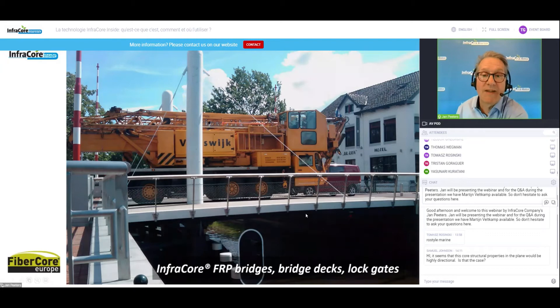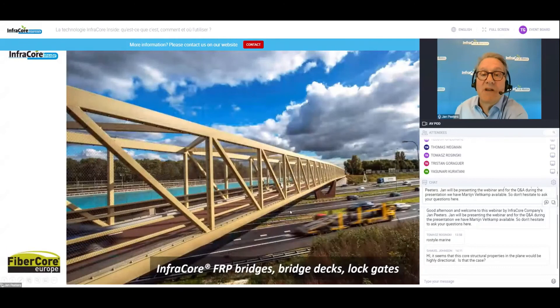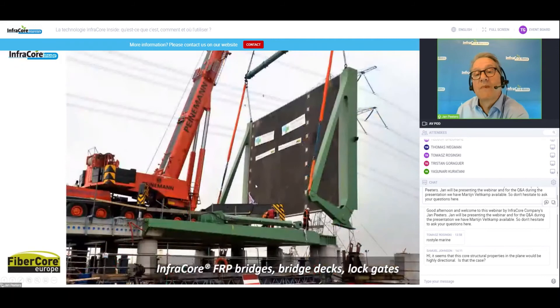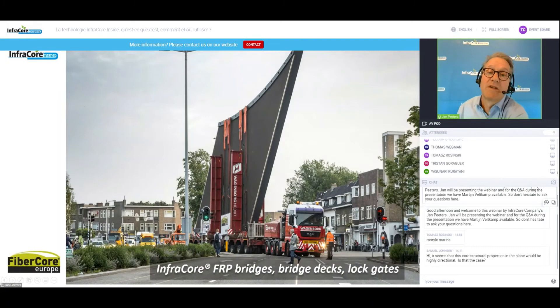A 142-meter bridge deck where at the floor level there is no steel connection — there is only an InfraCore deck. This is a very lightweight structure across a highway in Holland. This is a typical bridge deck — again, a single injection, and the full thickness is an InfraCore structure. An even bigger example is one of the biggest injections we did: 21 tons of polyester resin injected in a single shot. This bridge carries 60-ton traffic load on a line support, with steel only providing movement function.